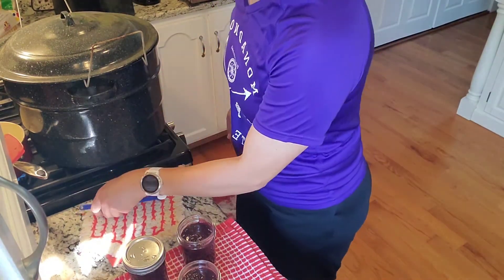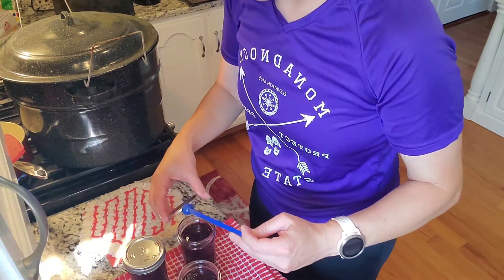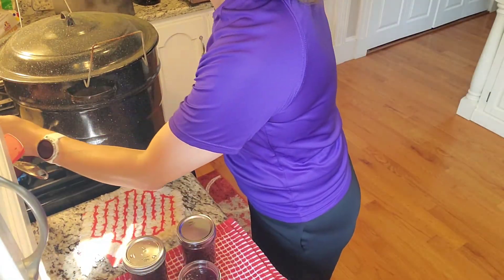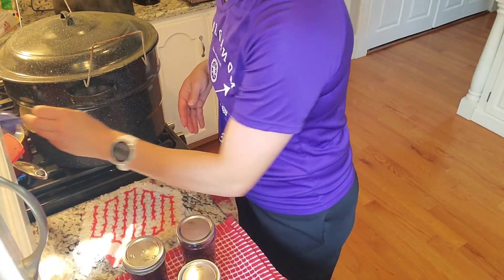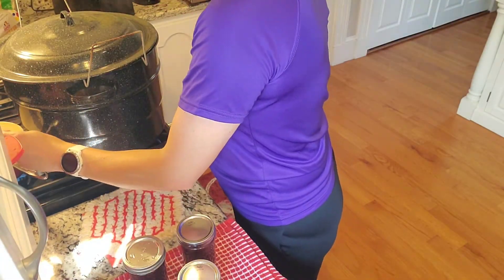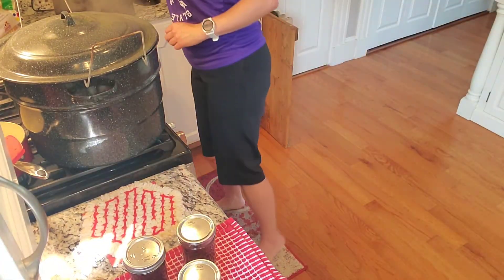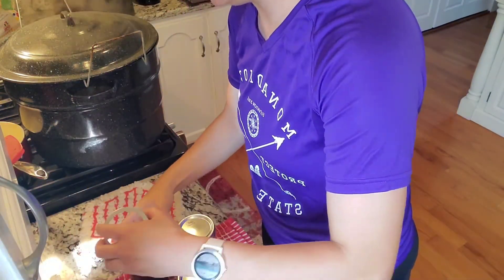I do it every year, or at least every year that God blesses me with a good harvest from the garden, or I can buy tomatoes from the local farm. I'm getting green beans this weekend, so I will be snapping beans and getting those ready to can. Those have to go with the pressure canner, but thank goodness I have two now so the process won't be as tedious.